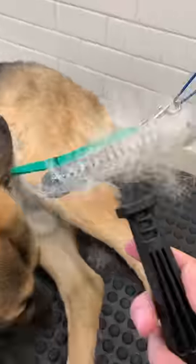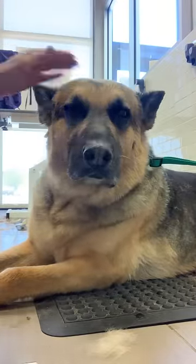Double coated dogs have what I call secret shed zones. The legs and where the leg meets the body — the tuck-up area — is a big shed zone.